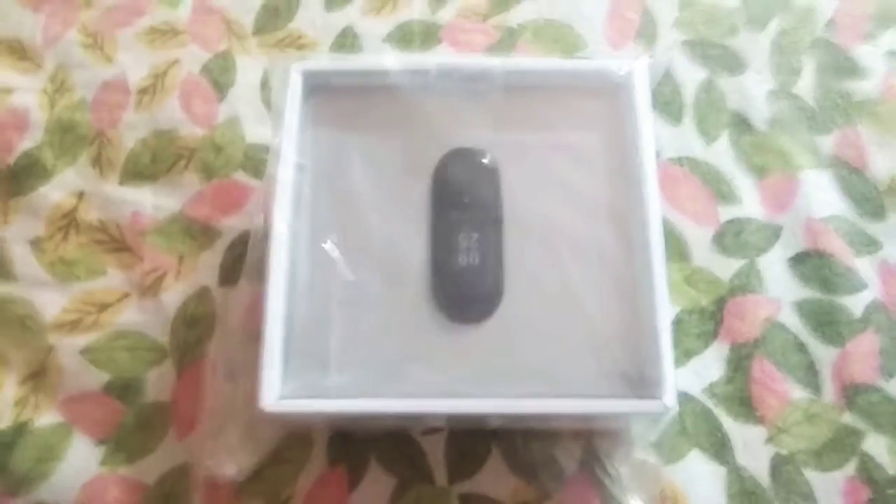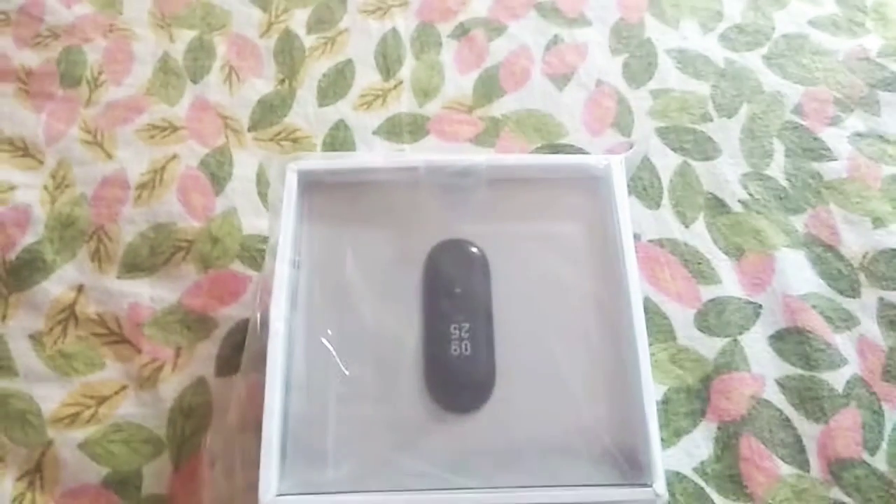This was from MI.com. I took off the seal. This is what we get inside the package. We get the MI Band 3 inside it. Let's open these covers. I have opened the cover.